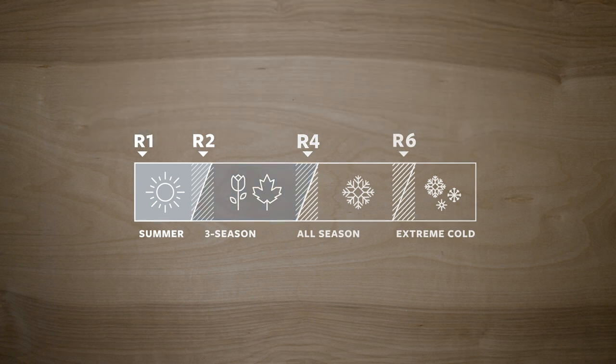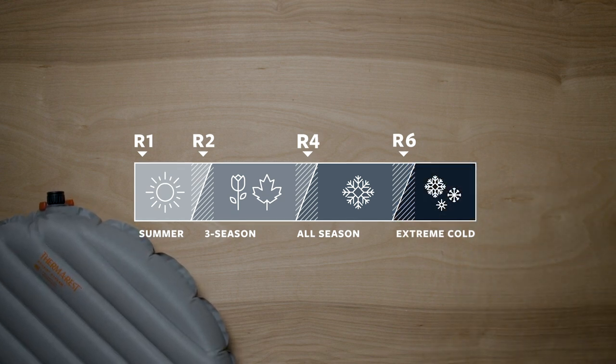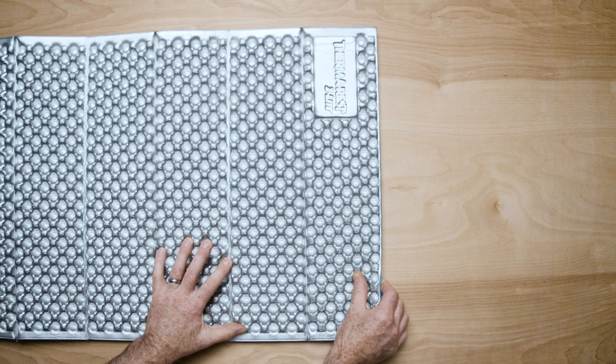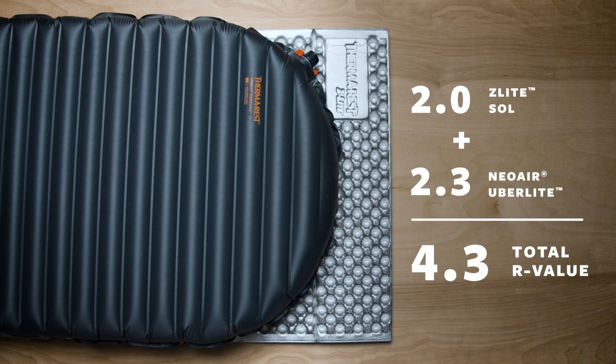Anything lower than 2 will be better suited for milder summer conditions. If you'll be sleeping on snow or out in the cold, our advice is to find a pad with at least an R-Value of 4 or higher. A pad with an R-Value of 6 or higher will be needed if you're camping in the Arctic or extreme cold. If you are camping in colder conditions, you can layer pads for a warmer night at camp. R-Values are directly additive, so if you layered a pad with a 2 R-Value with a 2.3 R-Value pad, the combination would provide a 4.3 R-Value.